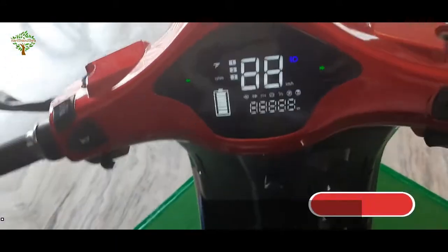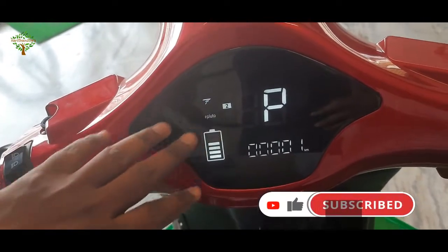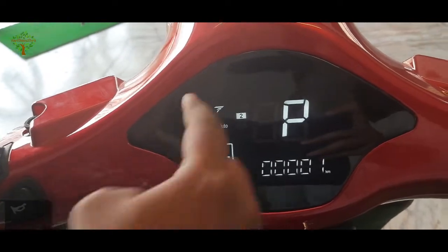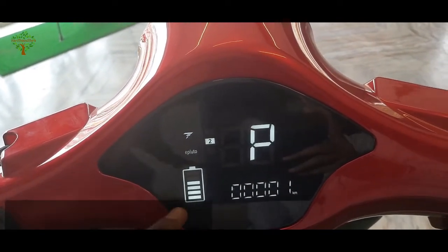Let's open the display. We have a full LED display. Now, we have a battery level indicator.